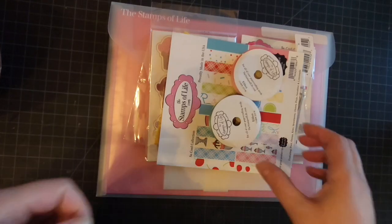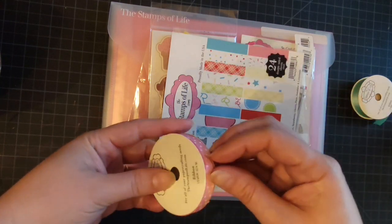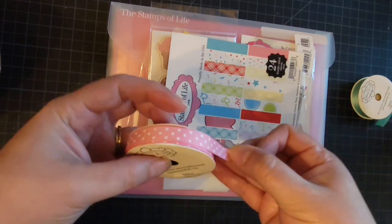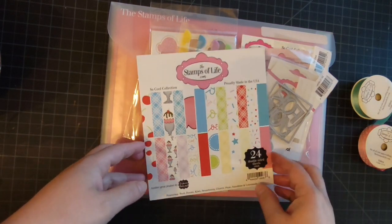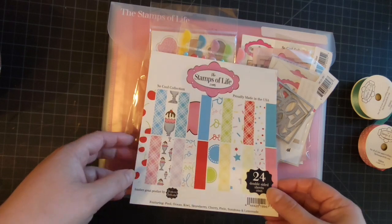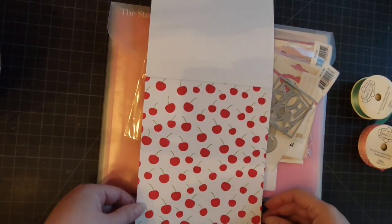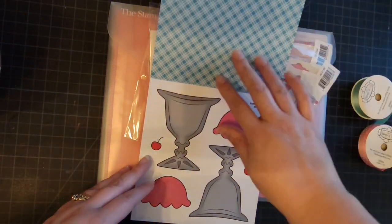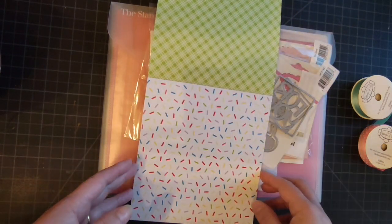Welcome back everybody to my channel, thank you for being here. Today it's time to reveal my car kit for the month of August 2021. Here I show you the beautiful ribbon that came in my kit club, and oh my gosh, this month is a sundae theme — who doesn't love ice cream? I know I do.